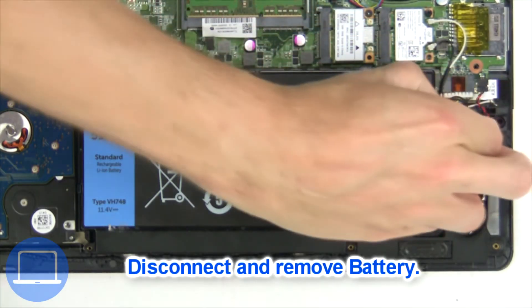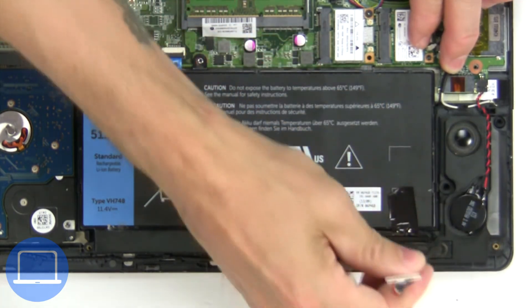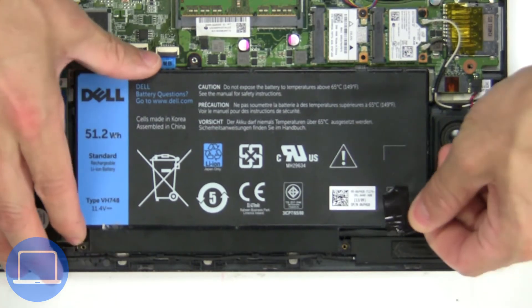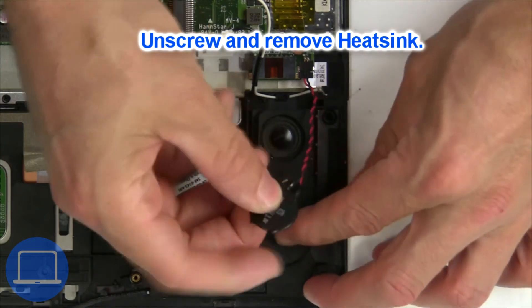Now unscrew and disconnect the battery. Next, disconnect the CMOS battery.